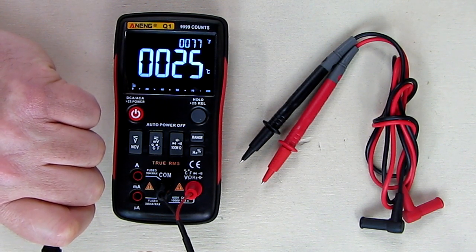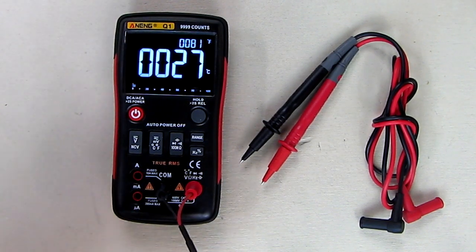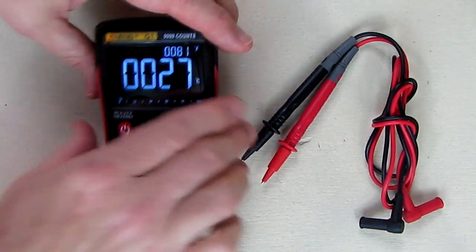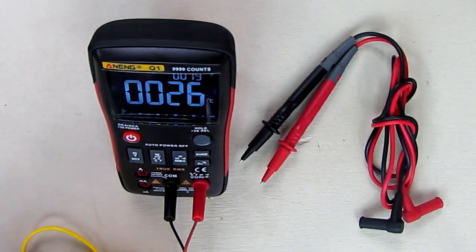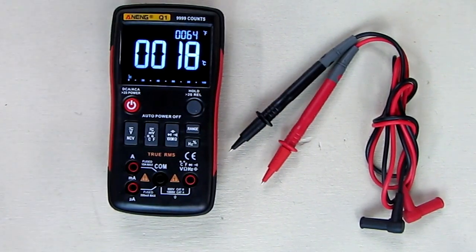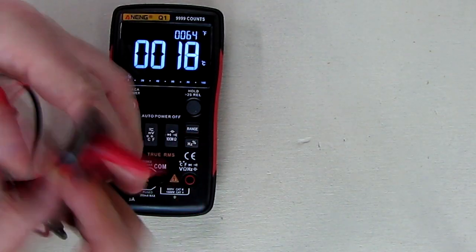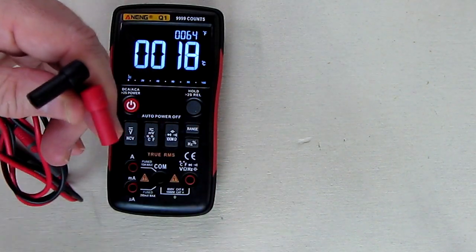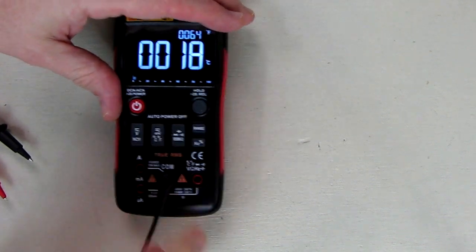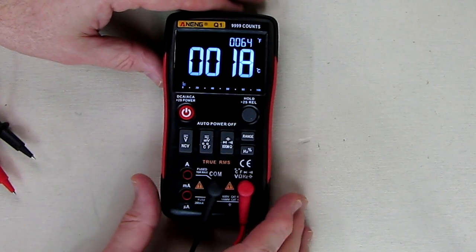It goes up — 77, 79 — very nice. This probe is very flexible; you can move it around quite easily to make your temperature measurements, and you could use a stand on here as well. Now let's put the standard probes on. They've got these little covers — remove the covers — and we're going to put the black one on the common and the red one on the plus.